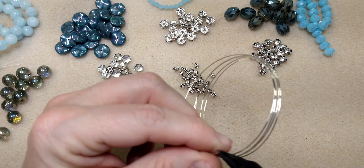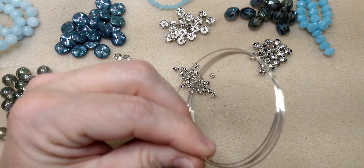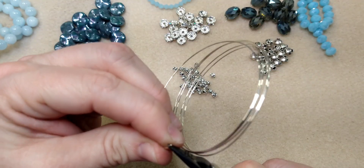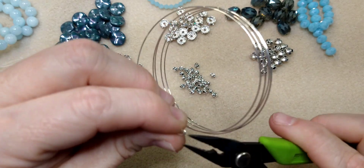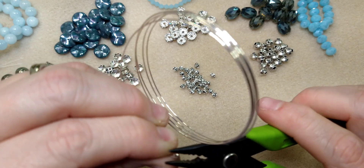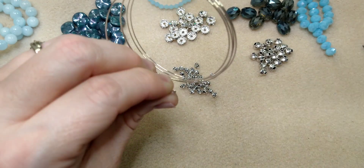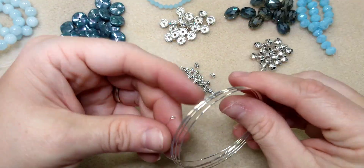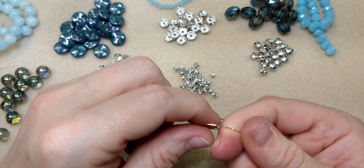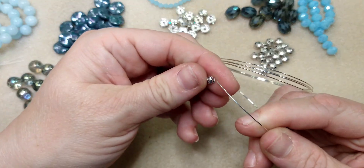Get together whatever beads you'd like and we will make a memory wire bracelet. I like to use my crimping pliers for making the little loop on the end because they're micro and they get right around there, and then you can take the little divot and close it right up. Memory wire can be a little tough to work with so that always works out really well. With memory wire bracelets I like to start with the small bead first, so I'm going to start with one of these spacers.